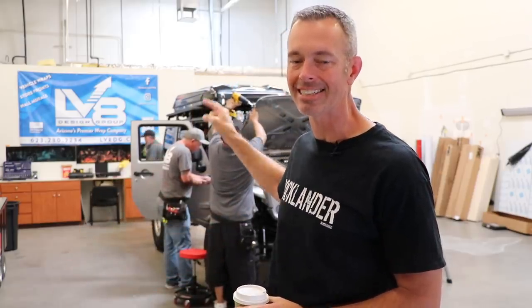Last night I drove all the way here to Phoenix, Arizona — about six hours — arriving around midnight to do something amazing to the Jeep. I can't wait to show you the surprise. You guys probably already saw the thumbnail: we're getting ready to wrap the Jeep! This is going to be awesome. But first, I need some coffee.